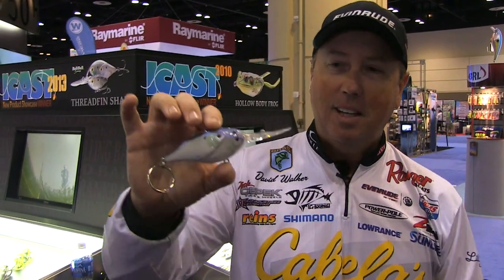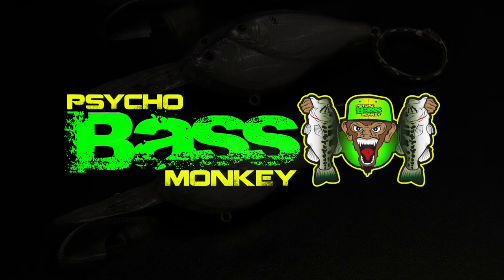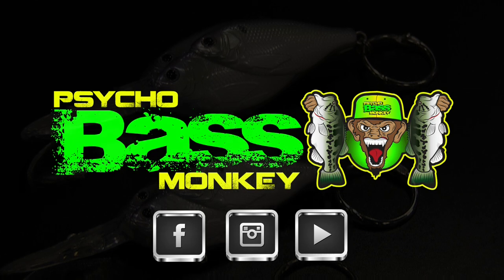It's the Threadfin Shad by LiveTarget in the bait ball version — outstanding. Thank you for watching. Be sure to check us out at PsychoBassMonkey.com and on Facebook, Instagram, and YouTube as well.